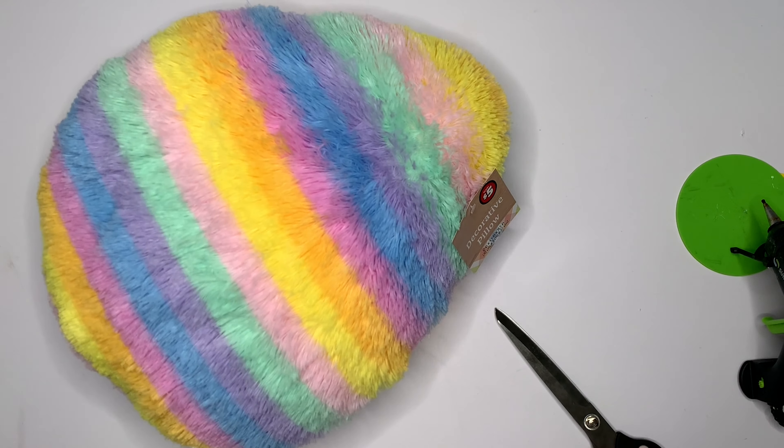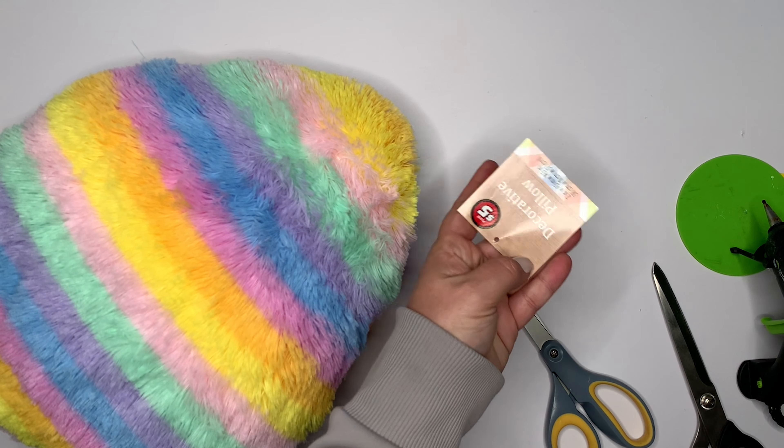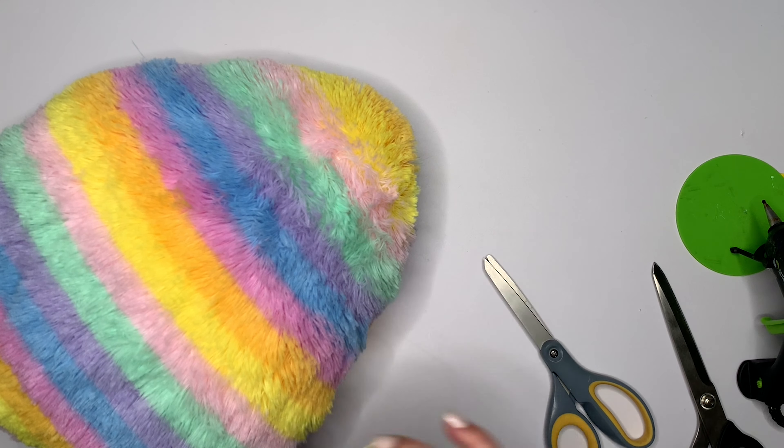All we're going to do here is take off the tag — that's it. There's no description on this; it's an egg pillow. They did have another color, but I didn't see it because my daughter came running through with this one.